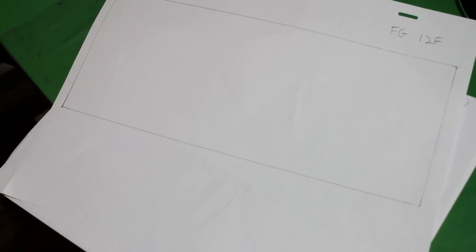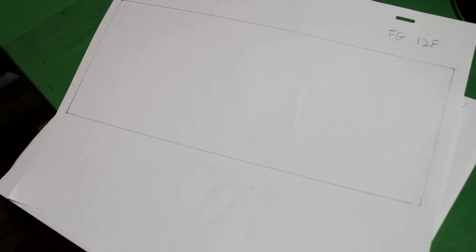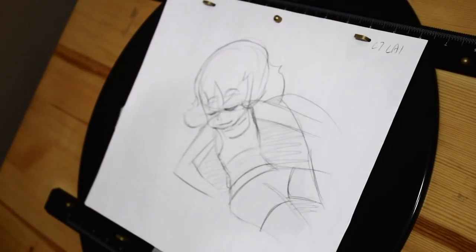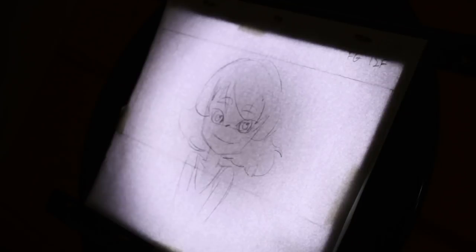I will be animating in a 12 field. However, this film is in cinemascope ratio, so I will need a specially sized field guide in order to accommodate that 2.35 to 1 ratio. Here is my layout — it basically is just a rough drawing of the first and last frame of the animation projected over my field guide, which will let me see the scene in respect to the camera.